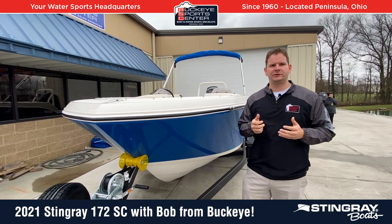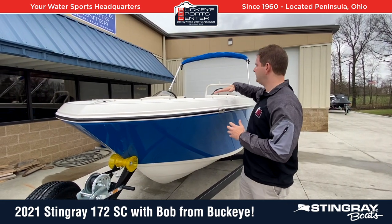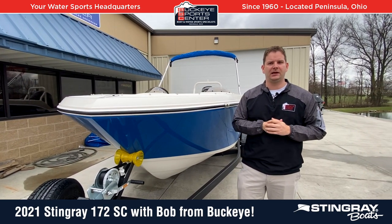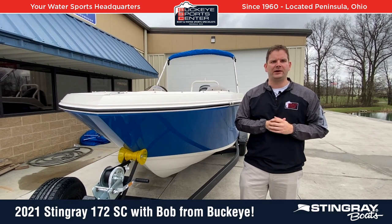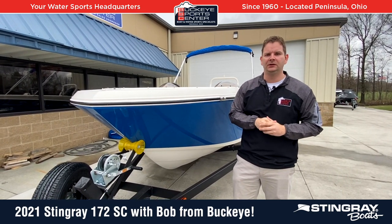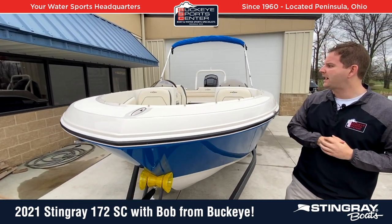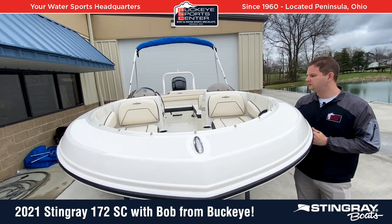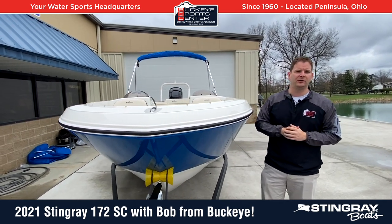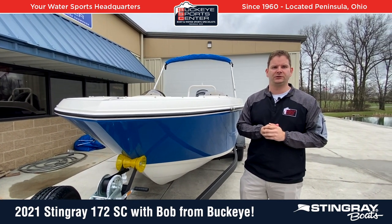The first thing I'm going to start with on this 172SC from Stingray is the bow area. The primary thing I notice even standing next to the boat is how deep it is. A lot of times these little 16, 17-foot boats are pretty shallow — they're designed for inland lakes, but you occasionally come across a boat wake. This is a very, very deep boat, much deeper than prior model year Stingrays in the 17 or 18-foot range. We also have that deck boat flared-out wide bow, and if you get into 20-foot bow riders, a lot of times that bow seating area is actually smaller than what we have in this 172SC. Depth and overall space utilization are big features.